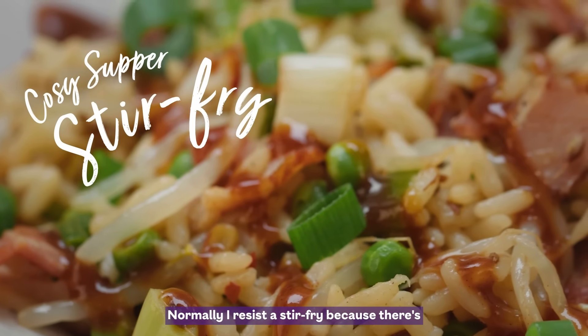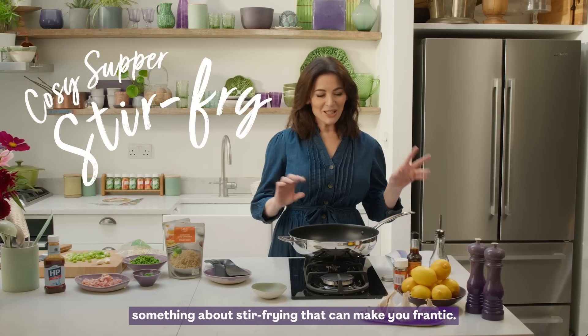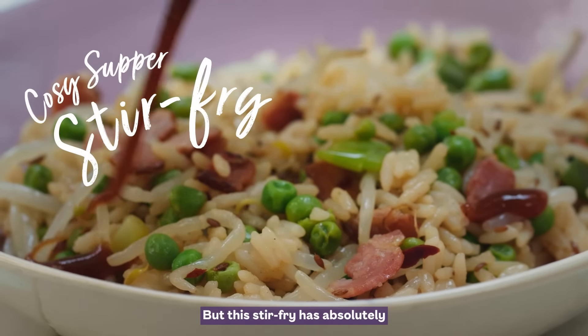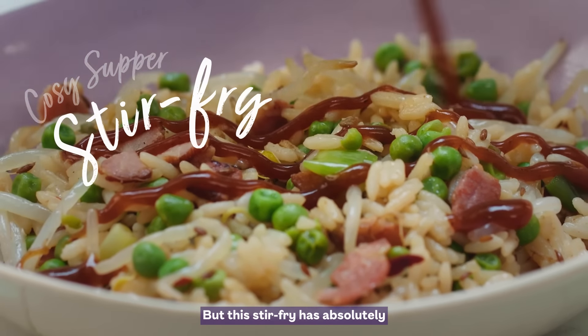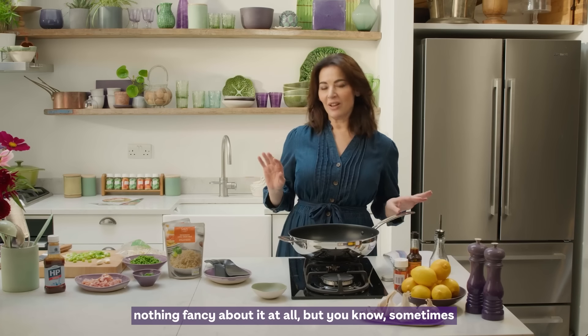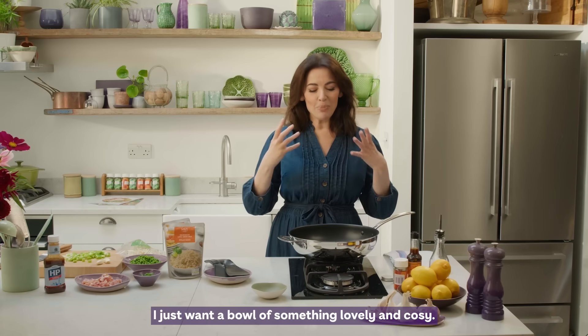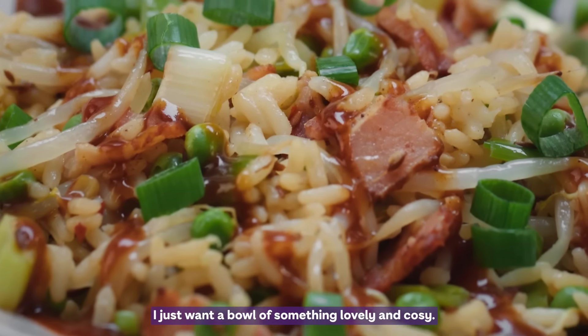Normally I resist a stir-fry because there's something about stir-frying that can make you frantic. But this stir-fry has absolutely nothing fancy about it at all. Sometimes I just want a bowl of something lovely and cosy.